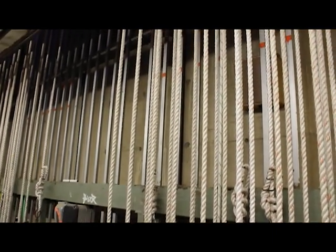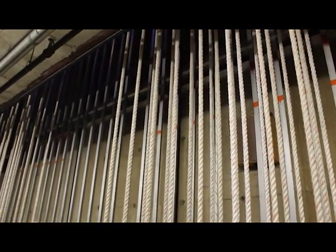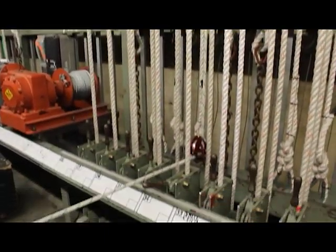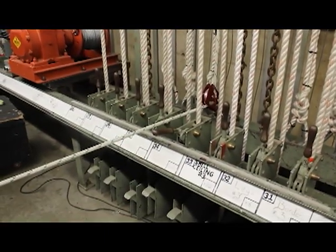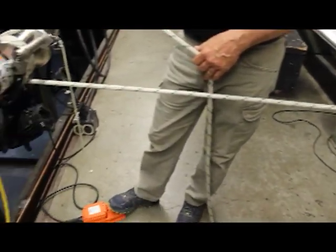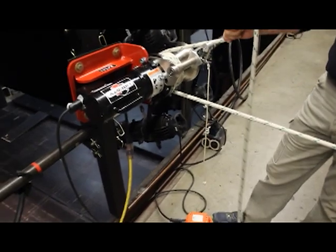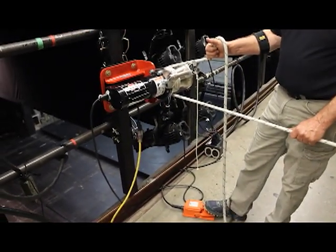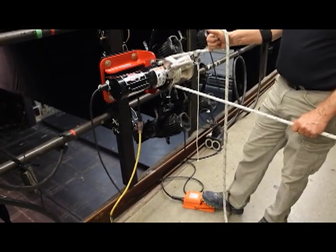In this case, our load is a counterweight arbor. We have a shiv mounted underneath the arbor and a rope up to the bottom of the arbor so that we can do it. Another load factor would be what rope you're using — you need to make sure that the rope you have set up for this purpose is sufficient to the loads that you're doing.